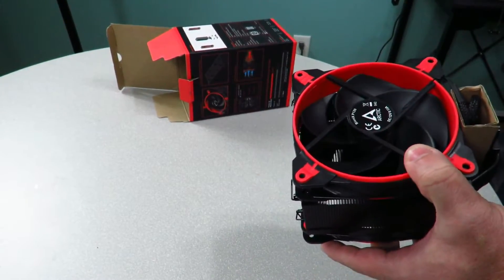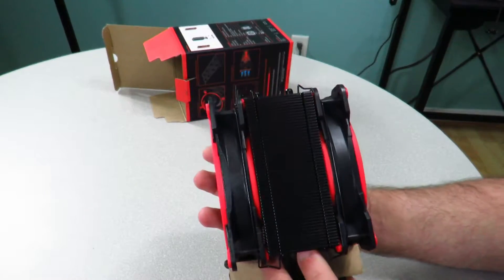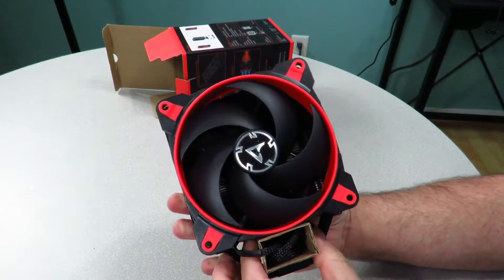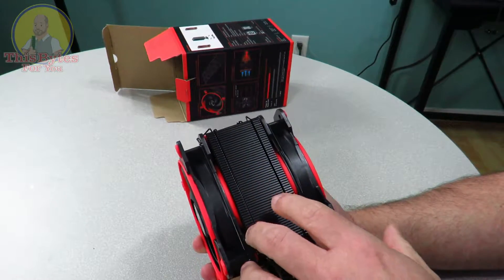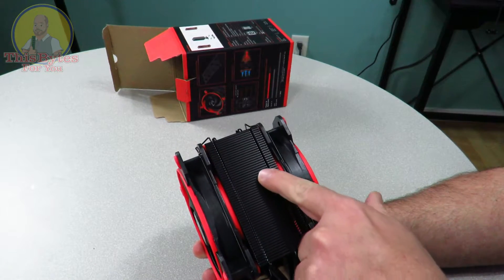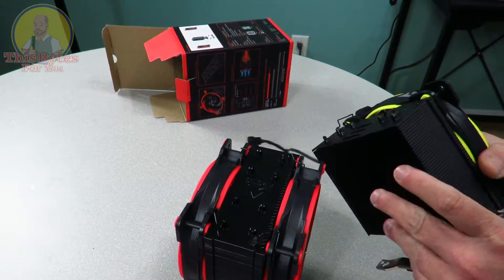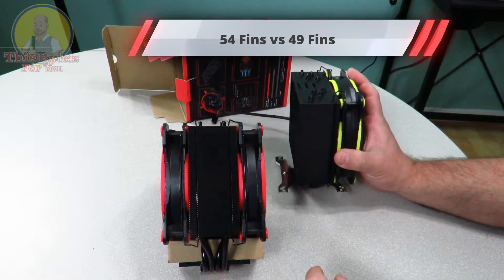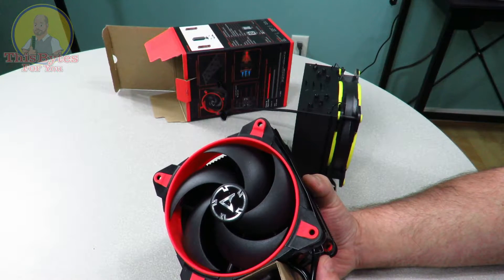And then we have the fan itself — she is huge. This is a push-pull setup, so one fan is pulling and one is pushing out, so you should expect some good thermals. As I read on the box, this comes with Arctic's latest Bionics XP fans, which increase static pressure by up to 33% compared to Arctic's older F-series fans. It also has 54 aluminum cooling fins for better heat dissipation. These fans go from 200 RPM all the way up to 2100 RPM, and it does have a 0 dB fan mode.